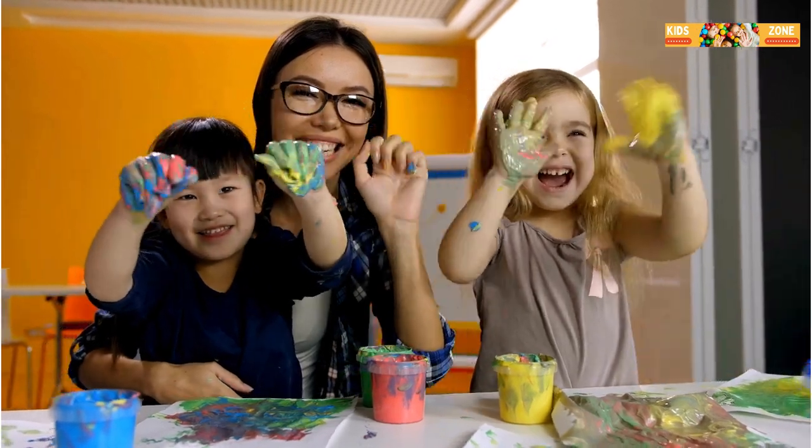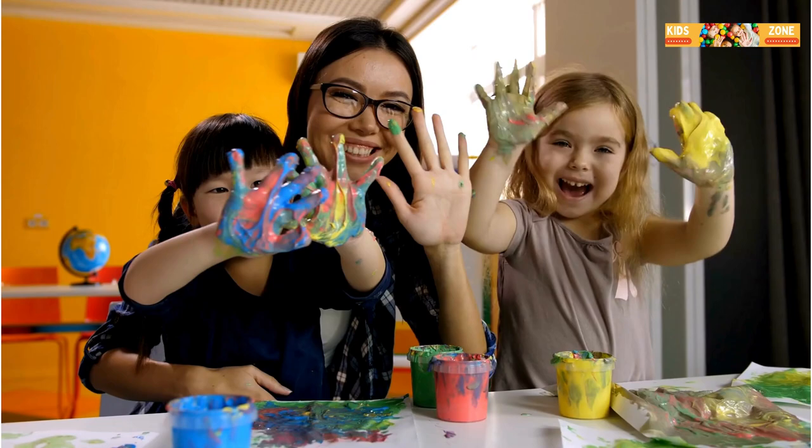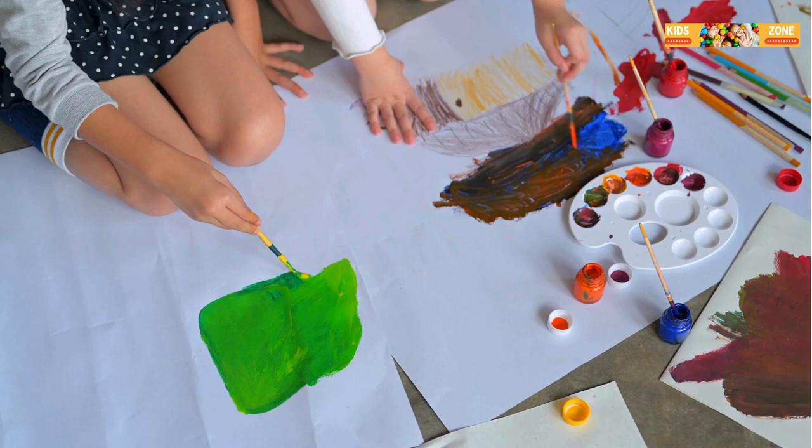Hey kids! Are you ready to dive into the magical world of art? Today, I'm going to show you some super fun art techniques that you can try at home. Grab your paintbrushes, crayons, and markers because it's going to be a colorful adventure.